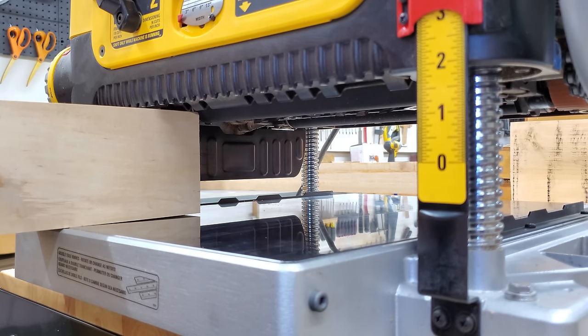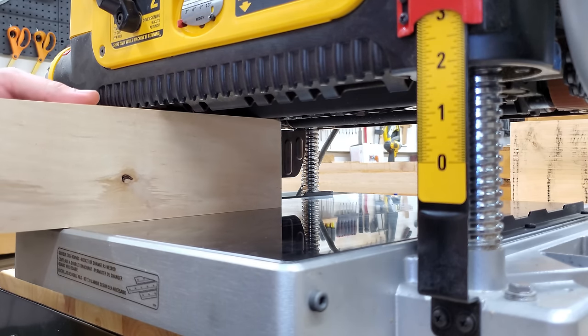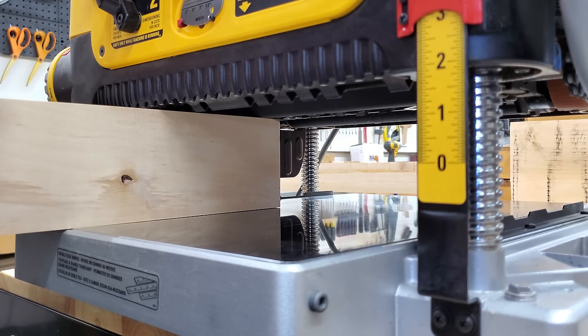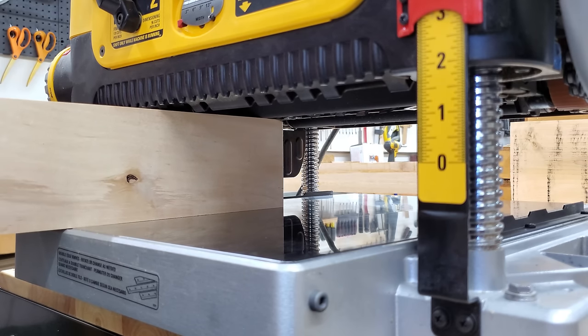Remember what I said about the rollers being spring-loaded? So what do you think happens when you get a large board with a lot of weight on the outside, and it makes contact with one of those rollers, and there's some downward pressure leverage? See how easy it is for that roller to move. So if you don't have proper infeed and outfeed support and you're planing heavier or longer boards, they're going to push that roller up and give you a free ticket right into snipeville.